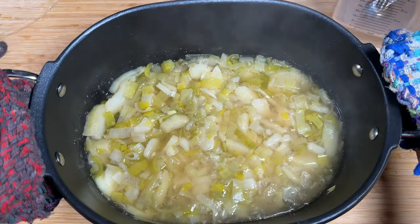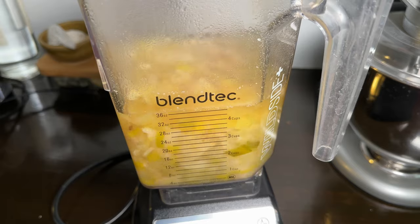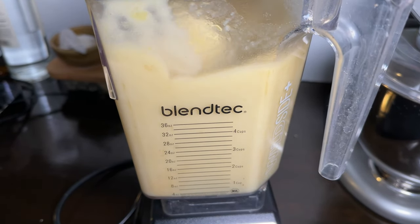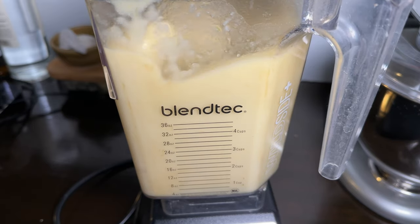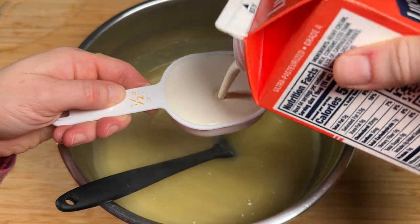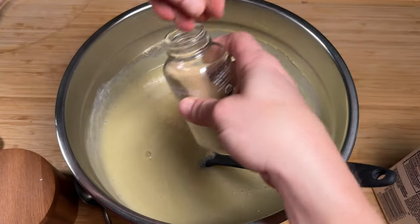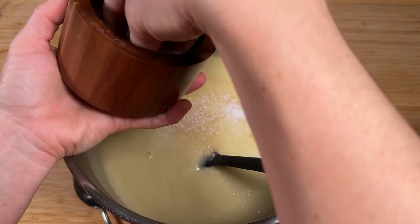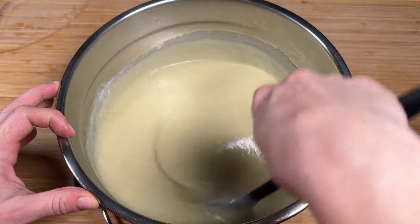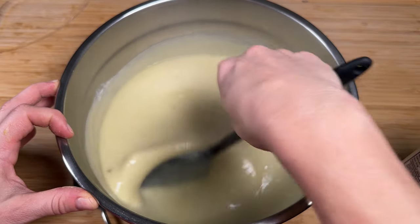Once your soup is cooked, let it cool off just a tad and pour it into your blender to puree. You could also use an immersion blender, or even a food mill if you have one. Once pureed, pour it into a bowl and add about half to a whole cup of your whipping cream. Stir it up and salt and pepper to taste. I sprinkled in some white pepper and then over-salted it just a little bit, because — as Julia Child said — salt loses its savor in a cold dish, so season slightly over to taste.